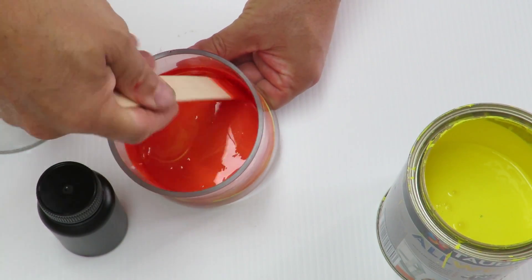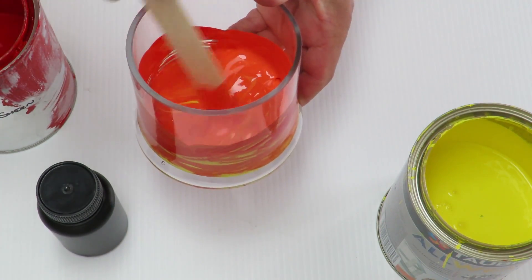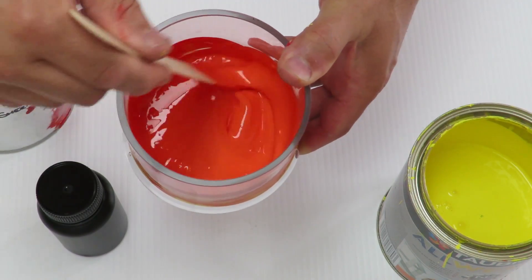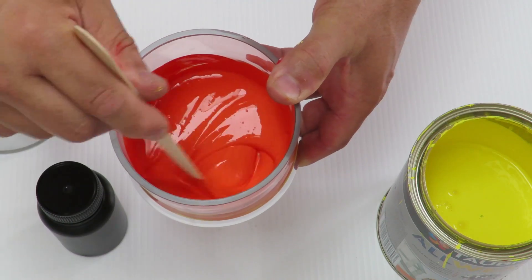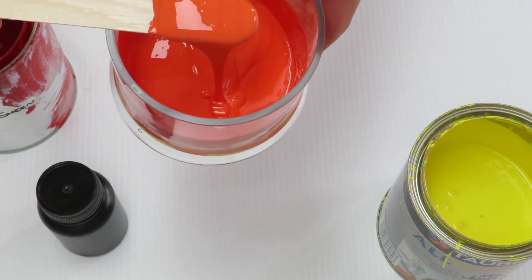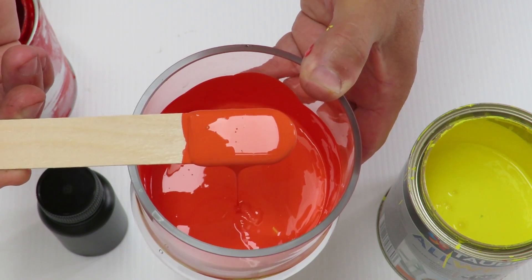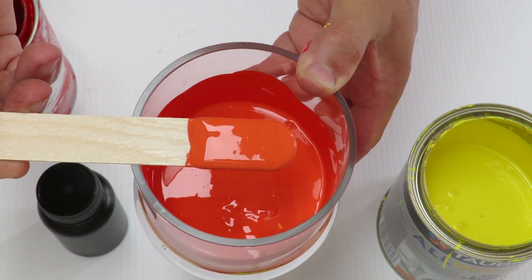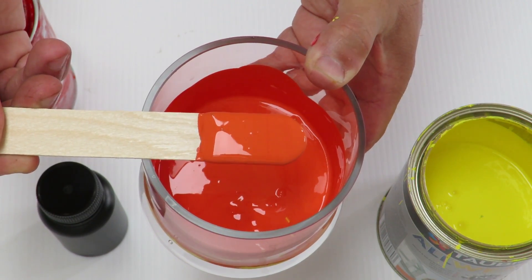Okay, so I think that'll do. Orange paint — looks pretty good to me.